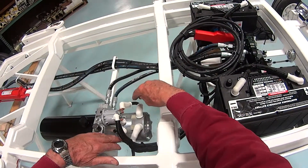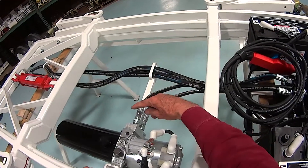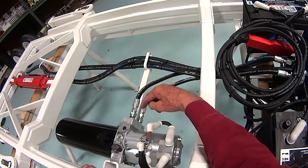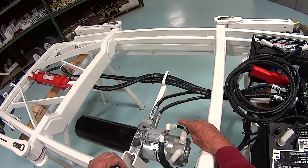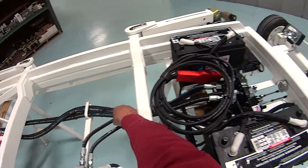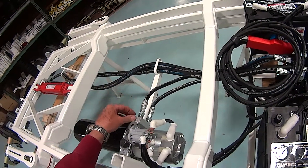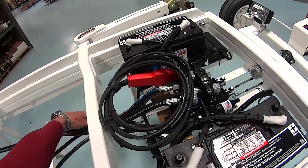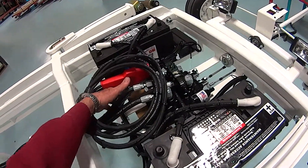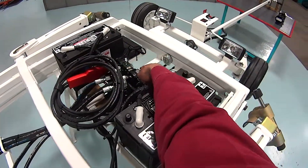These two wires will be delivered with the new system. We'll need to remove these two connections here, these two fittings, but prior to doing that, we want to make note of where the lines go. You can either mark them or just remember: the top one goes around and comes up to the left side of the valve, and the bottom one comes around and goes to the right side of the valve.